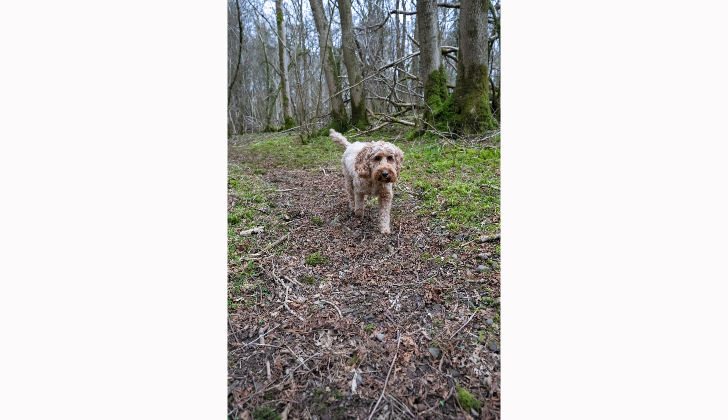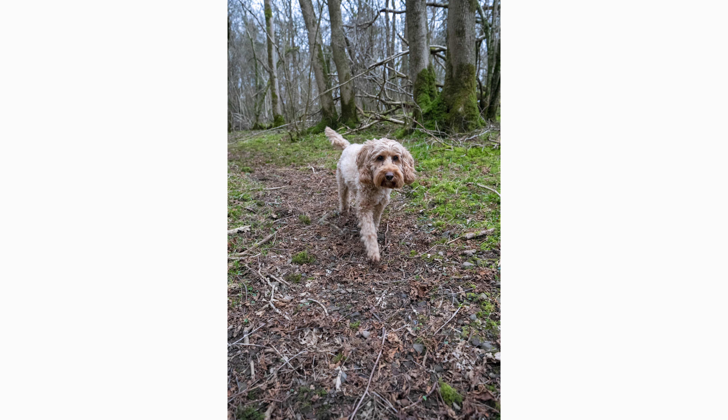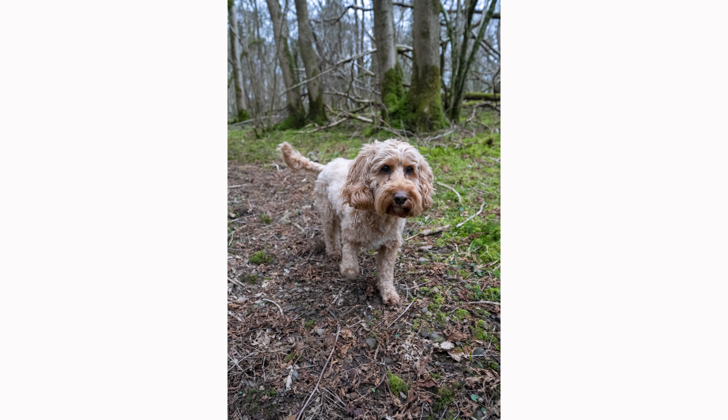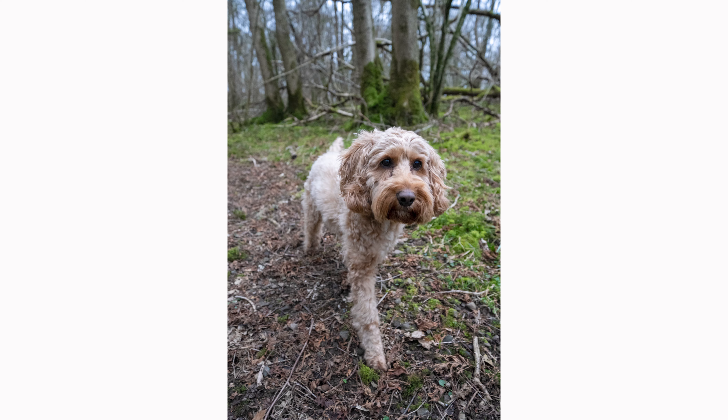Another fantastic feature of this camera is its focus tracking. I've always struggled a bit with Sony cameras and their focusing systems — I often felt it was never quite as good as the Nikon I upgraded from — but finally with this camera I feel like the focusing system is absolutely brilliant. Here are a few shots of my dog Obi. I set the camera to animal detection and, while he's not going very fast, it managed to focus-track him all the way through the series of images, keeping his head nice and sharp.